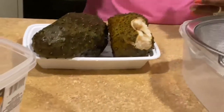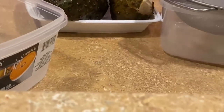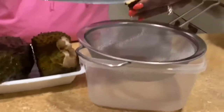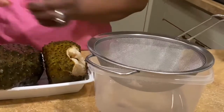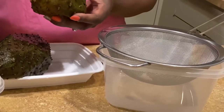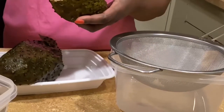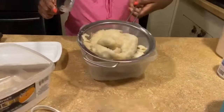We have the corosol, and we have sugar, carnation milk, and ice — that's all we need to make the juice. Now I'm gonna peel my corosol. I don't want to lose anything on it because this is something I haven't had in a long, long time. I'm gonna peel it and put it in the drainer.